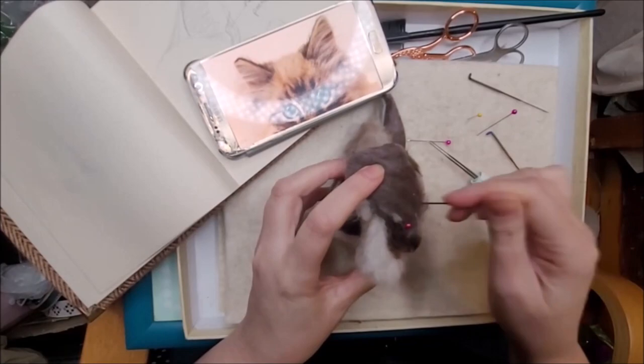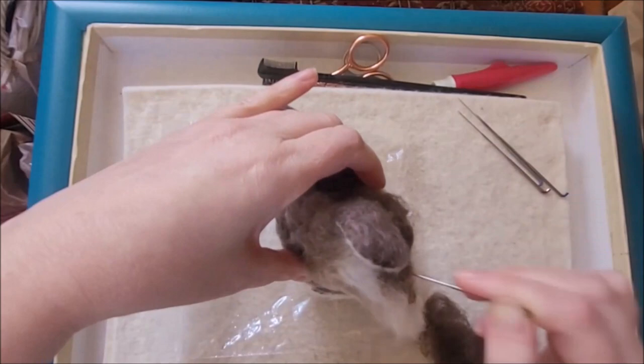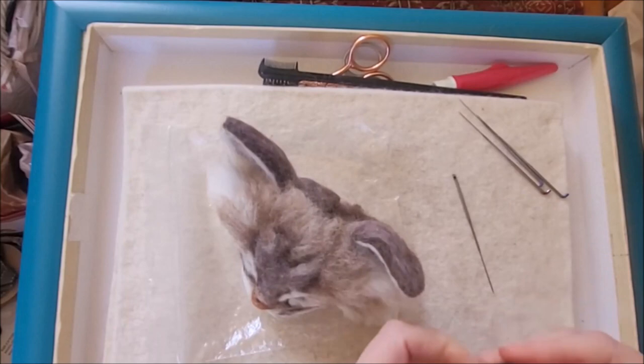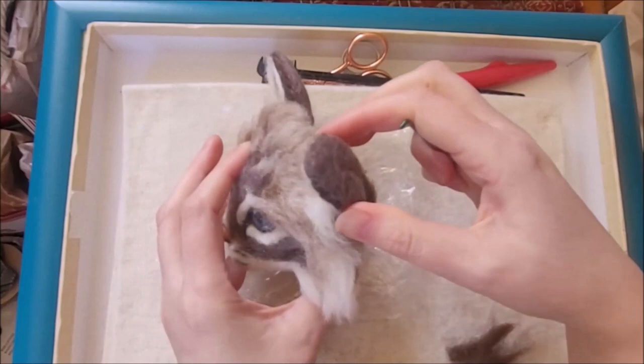I'm adding a bit more wool to the base of the ears to thicken and extend them further into the head. Keep referring back to pictures of real cats to ensure you have the right shape. You'll find that the back of the ear is a lot thicker than the front. I decided to add some more core wool to the back of the head to add more depth before adding on the long fur. And finally, step 12: the ear hairs.